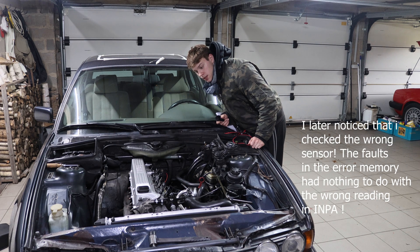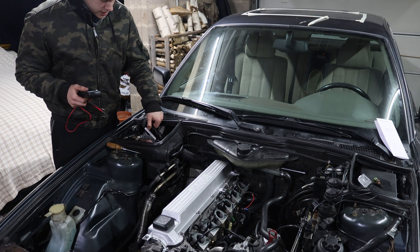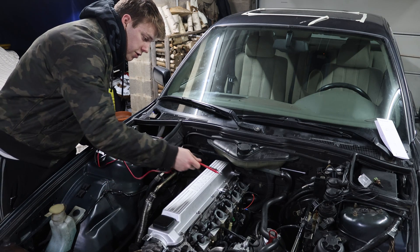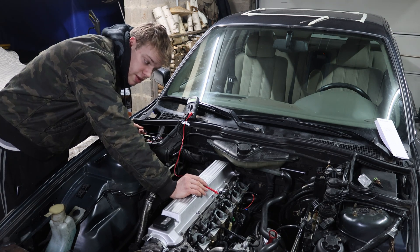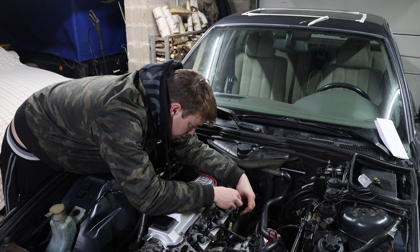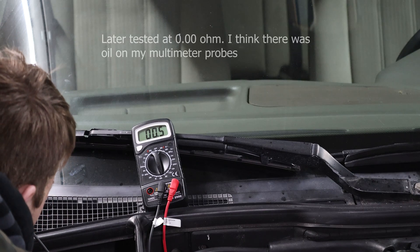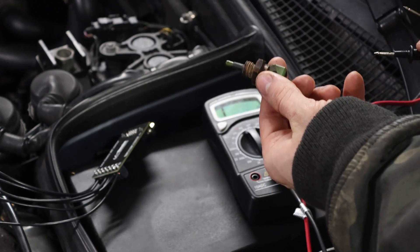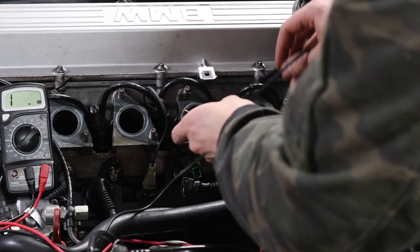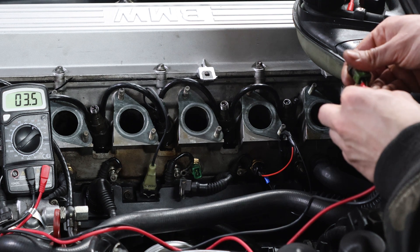We have no error codes now, but the temperature reading on INPA for the DDE is still very much wrong. So we're doing electrical diagnosis with a normal multimeter. I'm going to unplug the ECU harness and check for continuity from the connector to the ECU cable. The pin where the temperature sensor signal goes is pin number 53. I jam the probe into the sensor and check pin 53 — 0.5 ohms, really low. I also check the resistance on the actual temperature sensor itself: the new one installed in the engine reads 3.5 and the old one reads 3.6 and 3.5 — so that's good. Checking the voltage at the connector with ignition on, we're getting exactly 5 volts, which is correct.